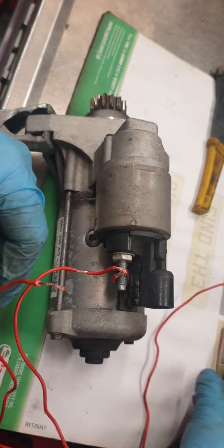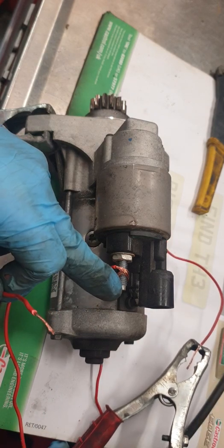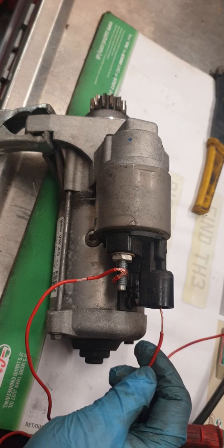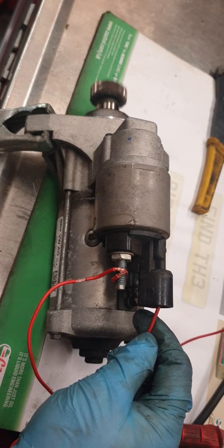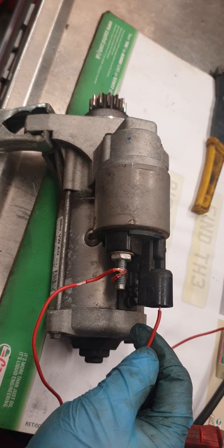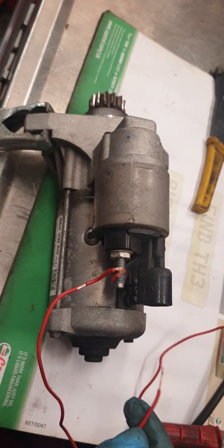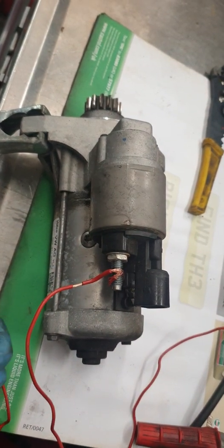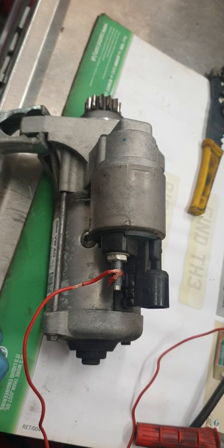Usually I would just clamp it on here, but with this one I've had to use a three-way wire. All I need to do is touch the pin in here — and you can see the pinion coming out and the motor turning the pinion. Then turn the power off. That's basically a bench test for a starter motor — a simple way to make sure it's operating.